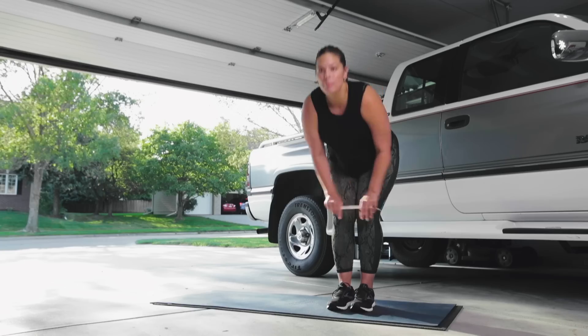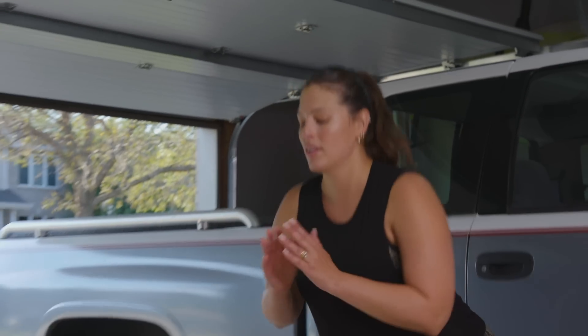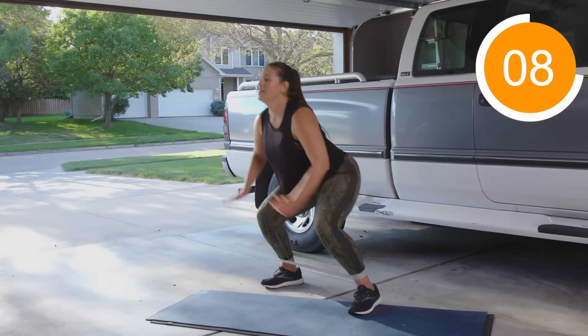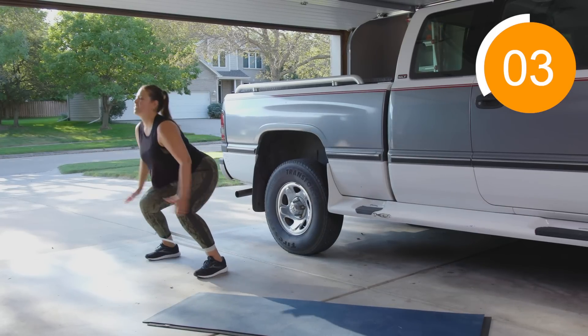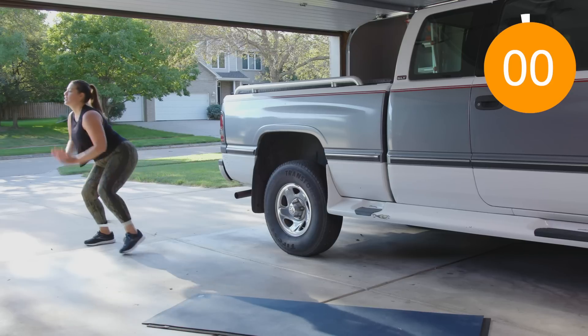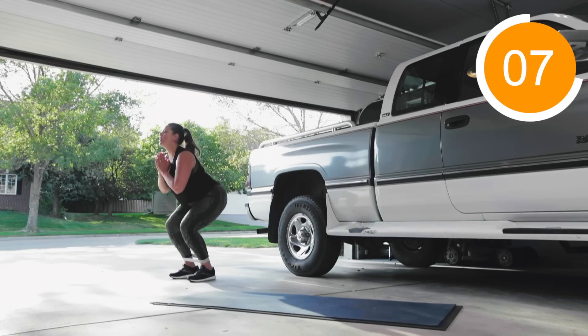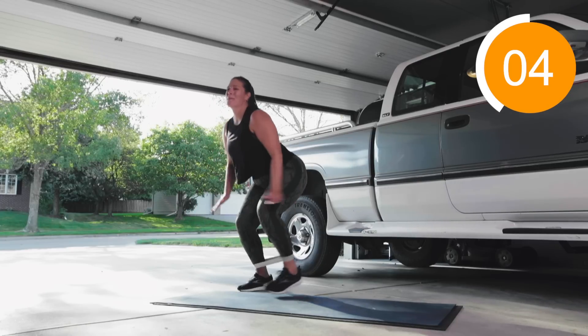Now take your band and bring it down to your ankle. We're gonna do lateral band walks — ten steps one way and ten steps back. My ass is on fire!